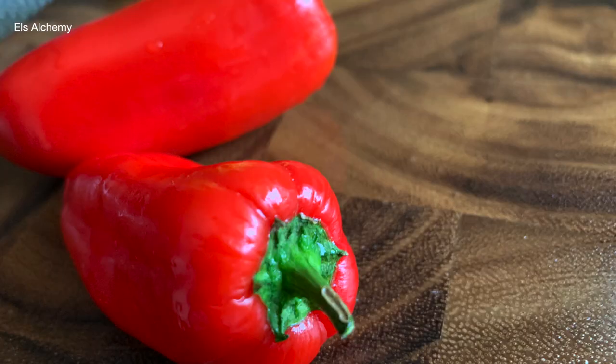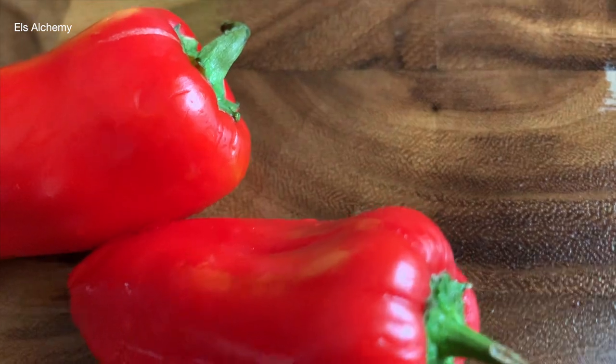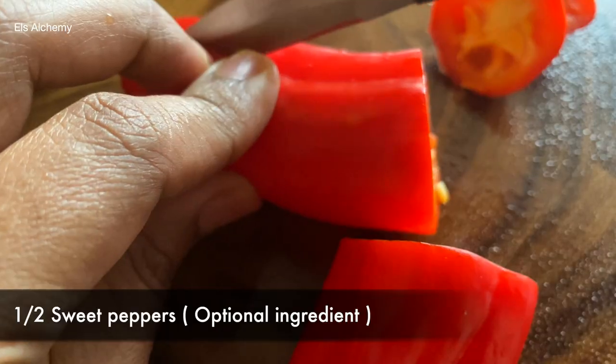Then sweet peppers. This is an optional ingredient — if you don't have it you can skip it, but adding it gives a different texture to the shiitake mushroom recipe.